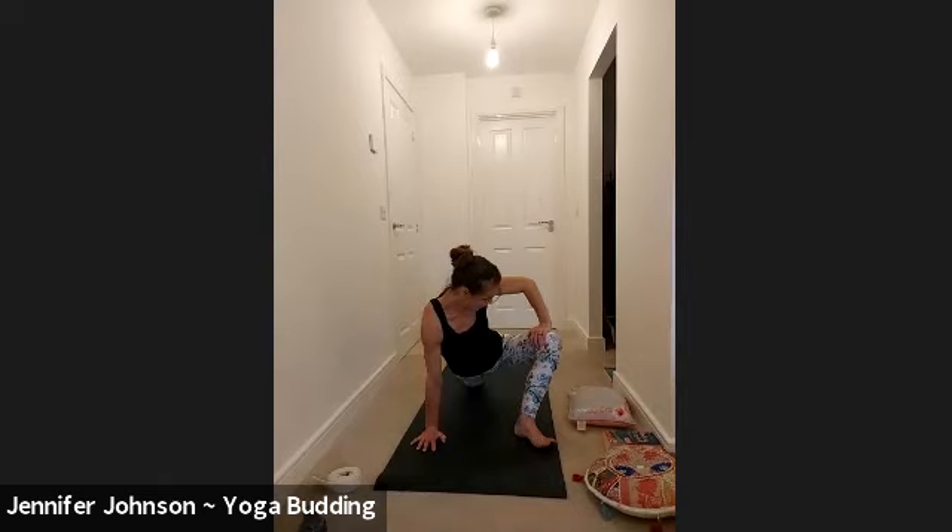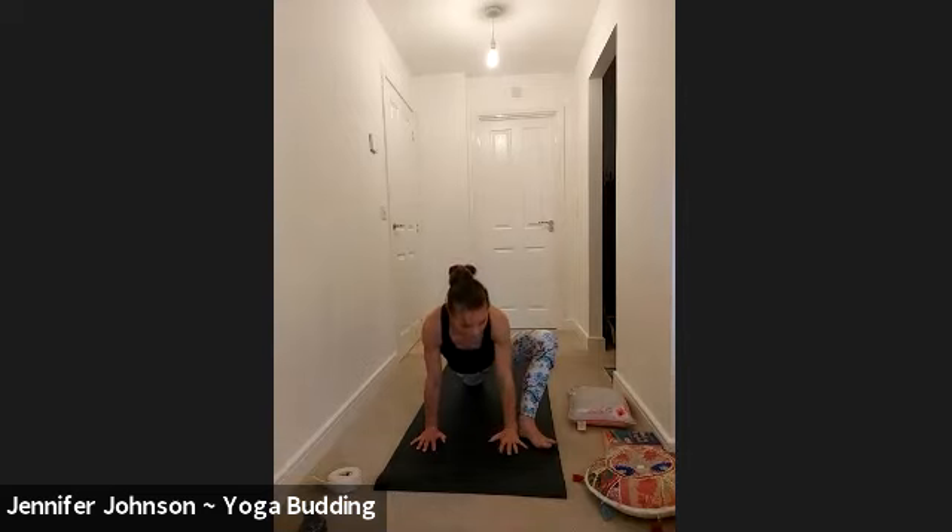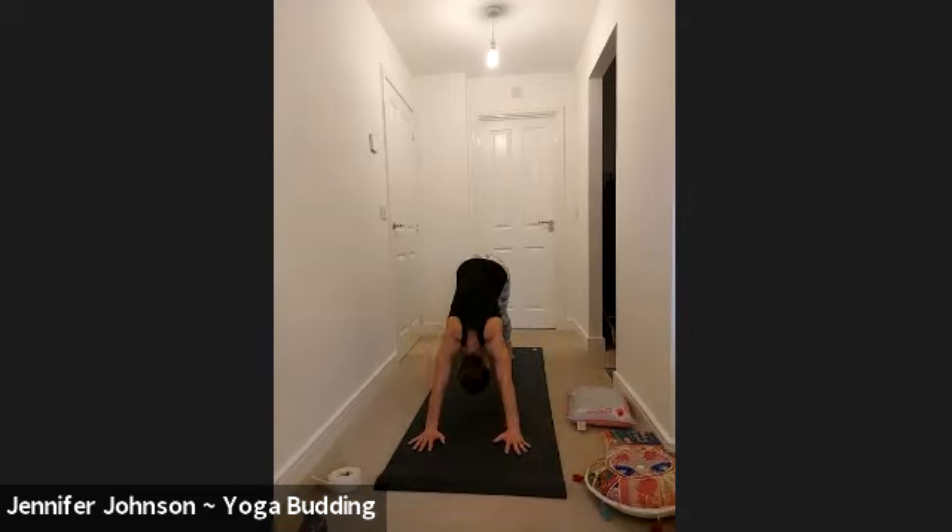Be kind. Bring your gaze down to the floor, bring your left hand down, tuck the back toes, and then exhale into your dog. Lift the hips up and back, exhale there.